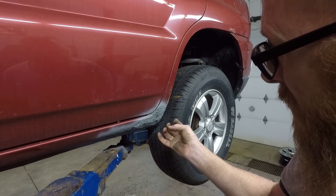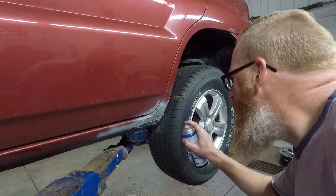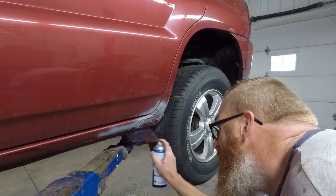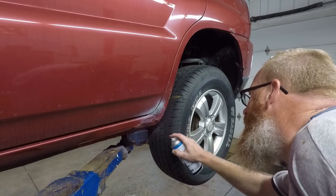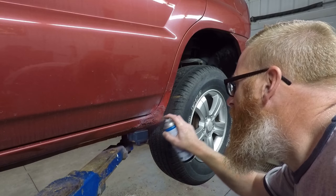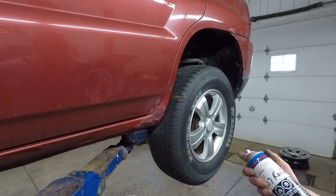A little bit of one-step primer and then we've got some 2007 Ranger red — should match up pretty good. I can hear that snap, crackle, pop — sounds like the paint's having a little reaction to the foam.